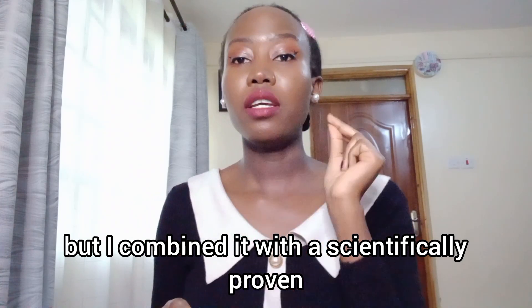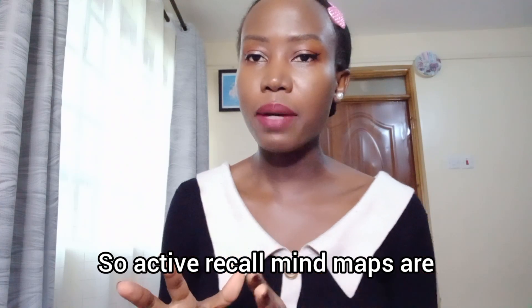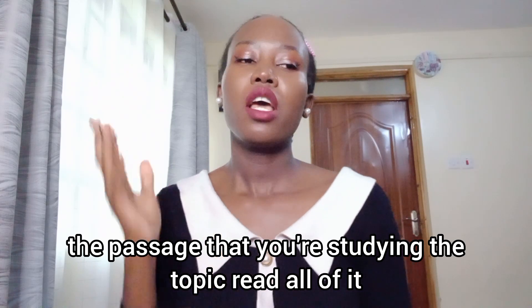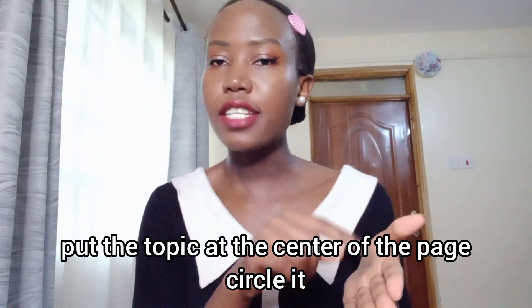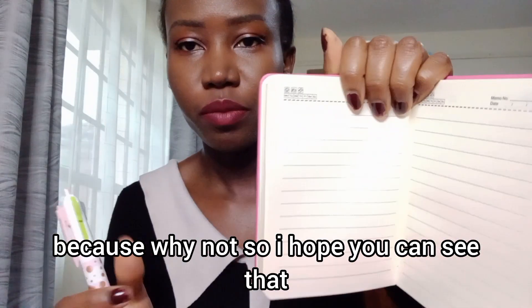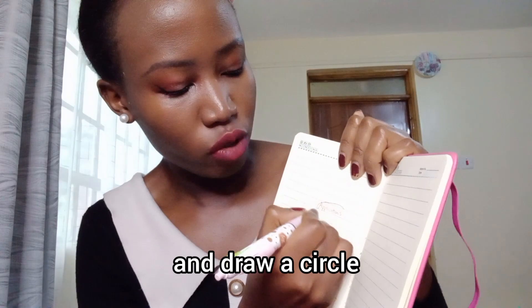I combined mind maps with the scientifically proven method of active recall. So with active recall mind maps, you take your book, read the passage you're studying — read all of it — and then when you're done, instead of putting the book away like most people do, you start drawing your mind map. Put the topic at the center of the page, circle it or draw a picture if you're creative, then draw a line. Let me just demonstrate.